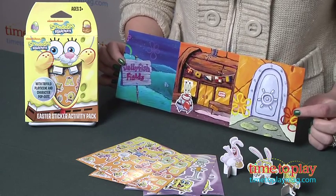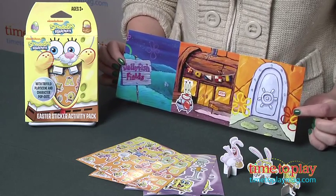It's for ages three and up and it's a great way to bring some imaginative fun and play to the Easter basket, especially if you're looking for alternatives to Easter candy.